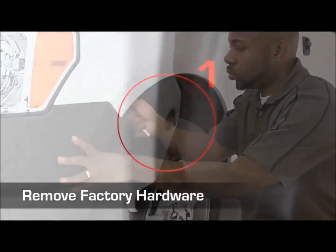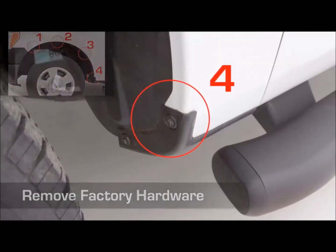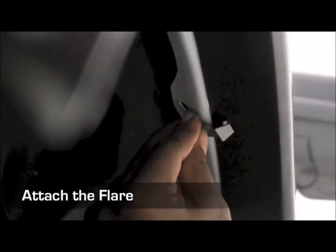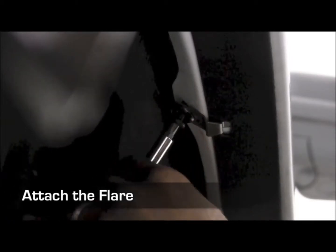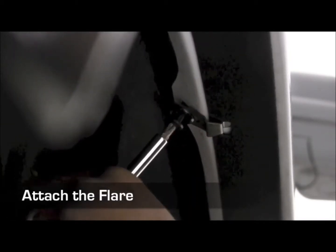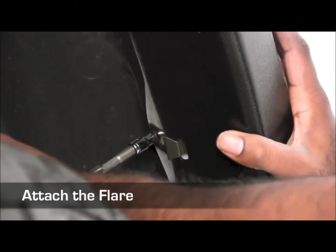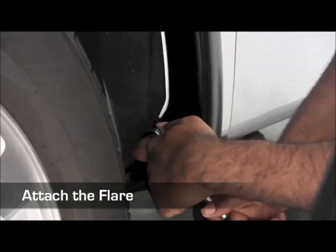Now, remove the factory screws in the attachment locations 1, 3, and 4. Place the flare against the vehicle once again and secure it with the clip and screw specified for attachment location 2. Apply pressure to the flare while tightening the screw. For attachment locations 1, 3, and 4, reuse factory screws.